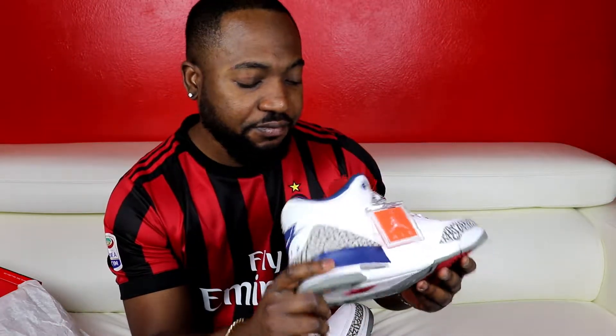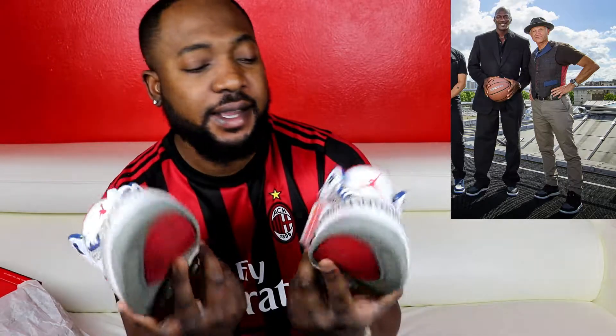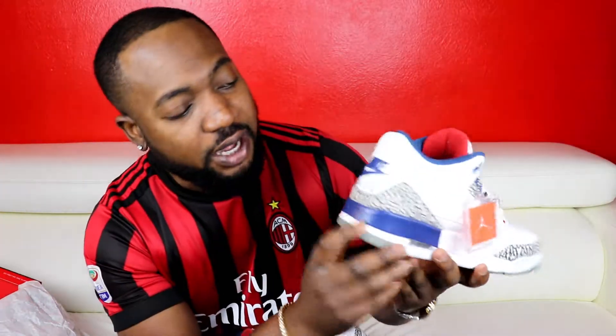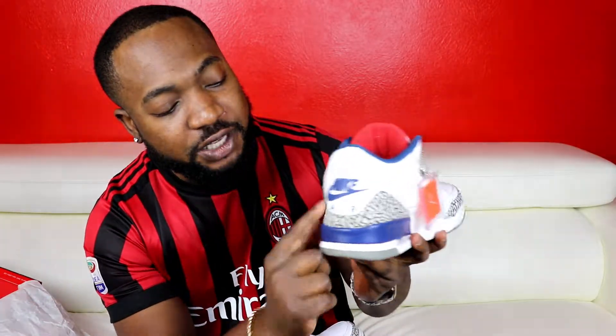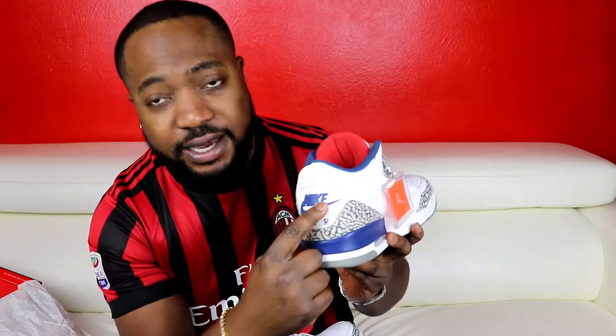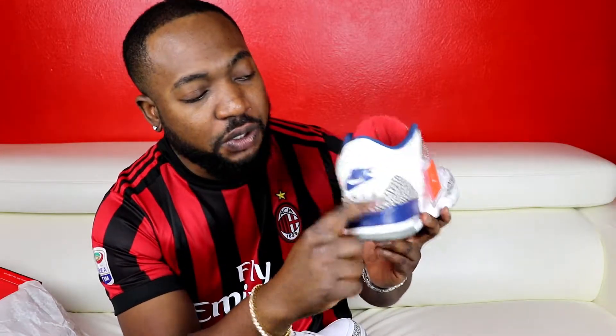Beautiful shoes, beautiful shoes. How can you style this? But first, a little brief history — this shoe was designed by Tinker Hatfield back in '88. As you already know, he designed most of the shoes. Now let's take it to the back — almost forgot. On the back you've got your elephant print at the lower bottoms, you've got your Nike and then the swoosh sign over here.